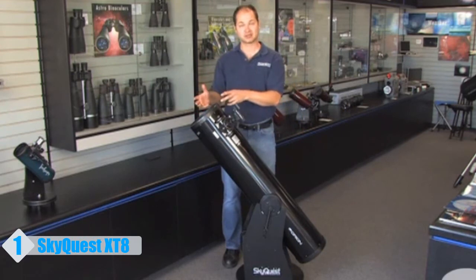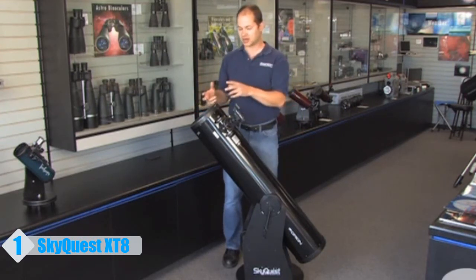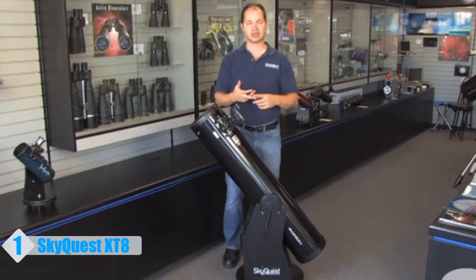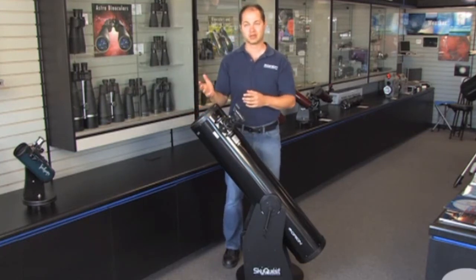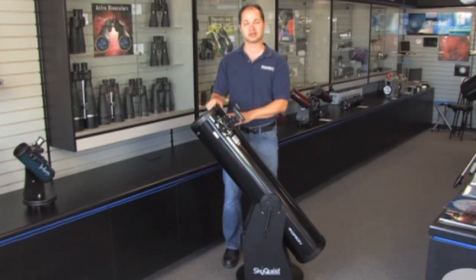The 8-inch aperture is big enough to see all sorts of detail — not only the moon and planets, but you've got a lot of light grasp, so deep sky objects like nebulae, galaxies, and star clusters are all within the reach of an 8-inch telescope. It always helps if you get away from the light pollution of a big city, but there are thousands of objects available in the night sky that are within reach of a telescope like this.